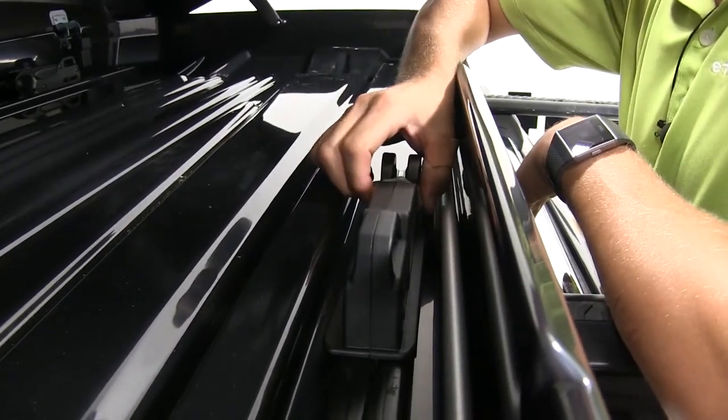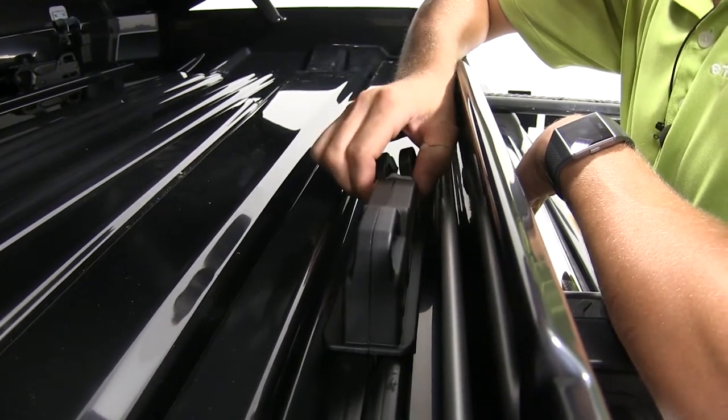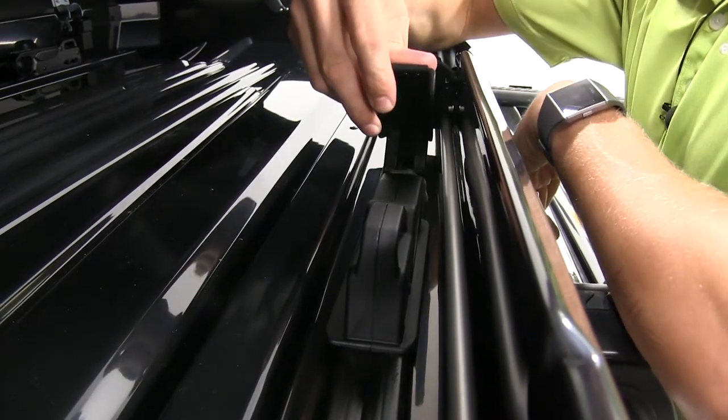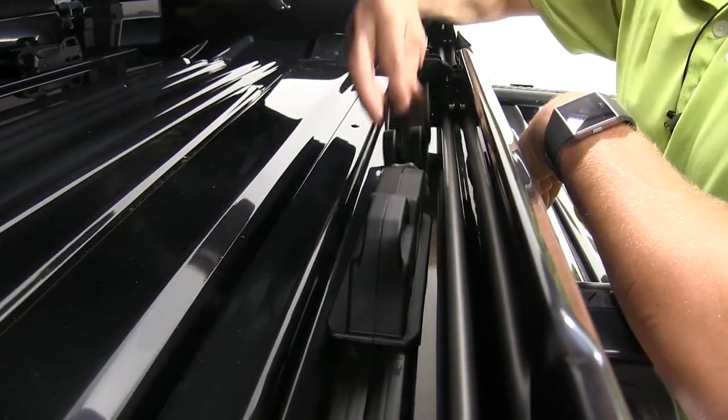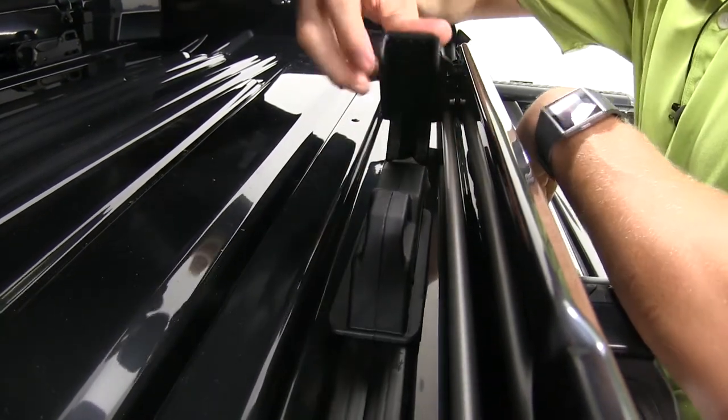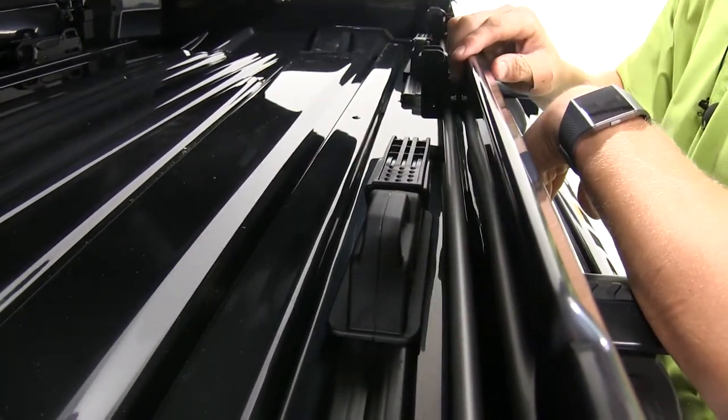Then we can come to our adjuster knob, get it set, and if it's set correctly, we should be able to close up our lever. If we can't, then we can loosen it until we get a snug fit just like that.